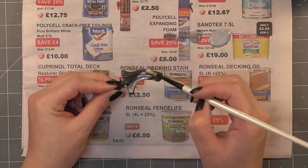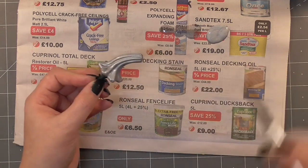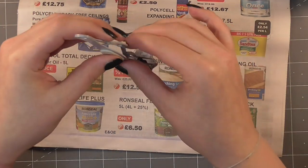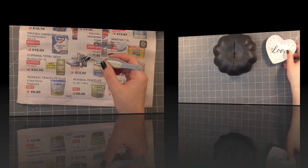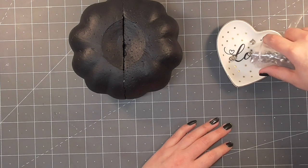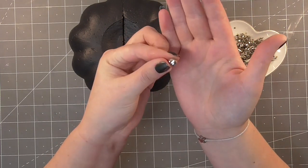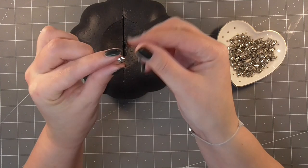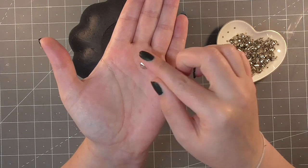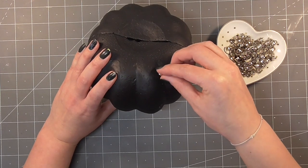I actually went ahead and did two coats of both of these paints, letting the first one dry completely before coating it again. I used a little pair of tweezers just to hold it in place while drying. Then I glued the two halves of the pumpkin together using PVA glue. You do have to be careful with polystyrene because some glues can eat away at it, but PVA is fine.